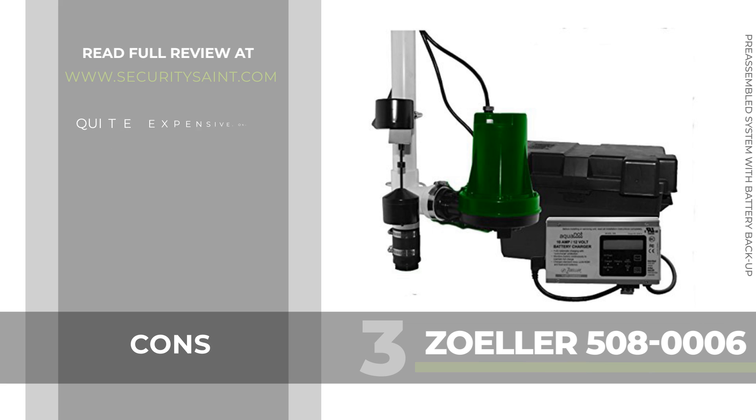Cons: it is expensive. If you're on a small budget, it's worth considering the Wayne WSS30 instead.